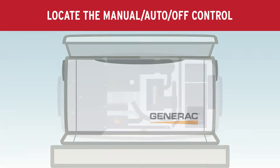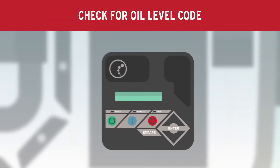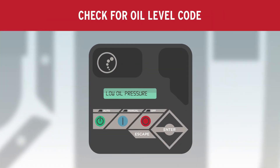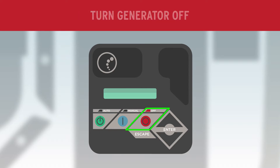Locate the manual auto-off control on the right side of the unit. Check for an oil level code. If the code appears, turn the generator off by selecting off, then press enter on the keypad.